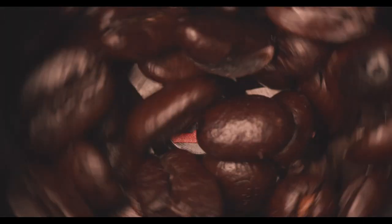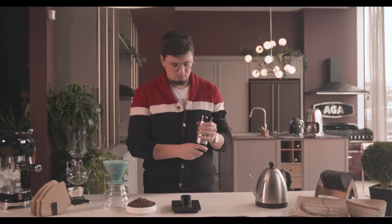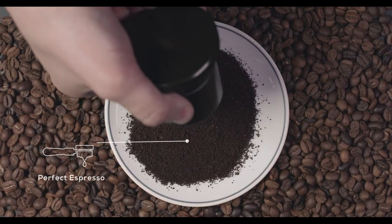There is simply no better way to prevent wobbling and ensure perfect consistency.